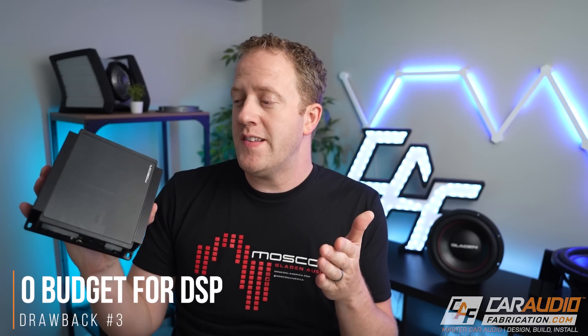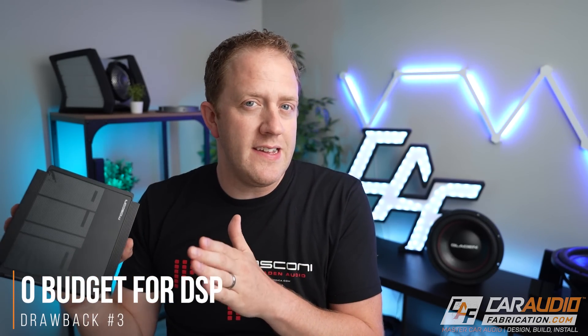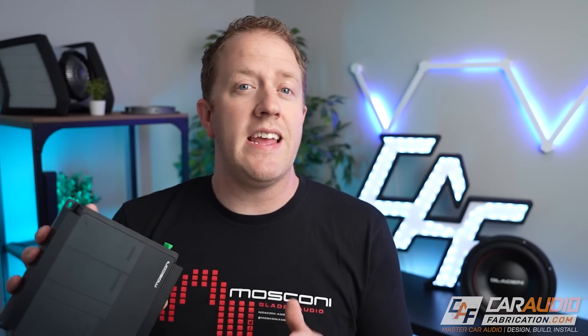The final reason that a DSP-integrated amplifier might not be the best choice for you is if you're on such a limited budget that you simply can't include DSP as part of your system for the time being. Car audio is a hobby, and hobbies come with an expense. If your budget doesn't allow for DSP right now, I would definitely encourage you in the future to consider adding a standalone DSP to upgrade the abilities of that system.